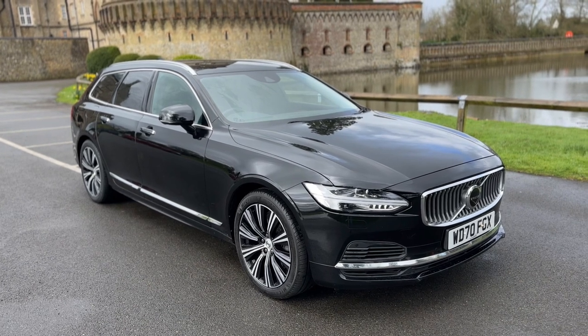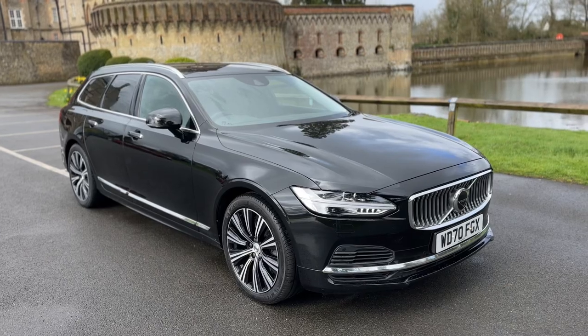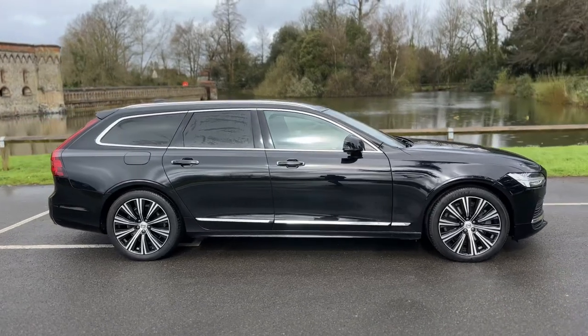Welcome to this video presentation here at Wimbledon Carriage Company. Here we have the Volvo V90 on a 70 plate. I'm going to start off by showing you around the outside of the car and then we'll hop in and run through some controls on the inside.